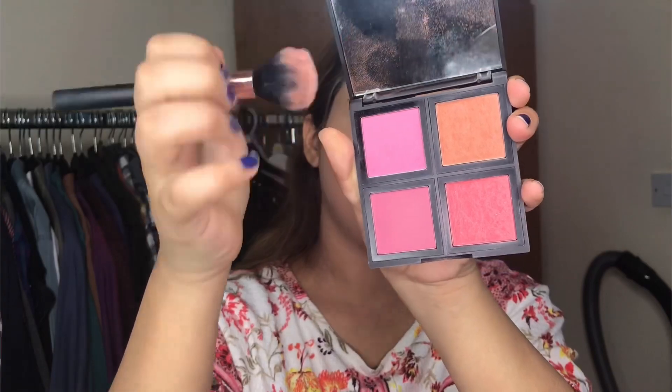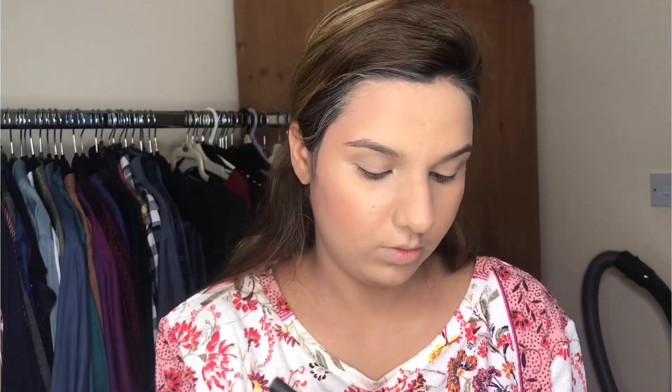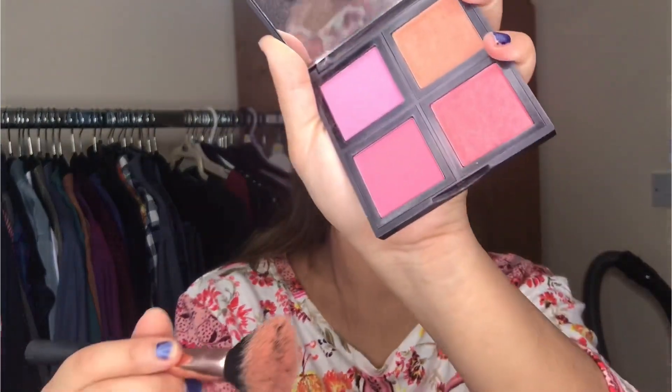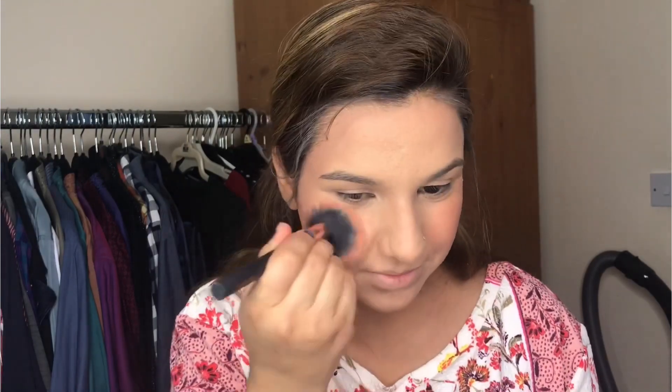Now I am going to use the Elf contour and blush. I am using this shade for bronzing the face — it is not too dark and not too light, it gives the best result. I don't use a contouring palette mostly; I contour my face with just this bronzer. Then I apply the blush on my cheeks — just tap a little.